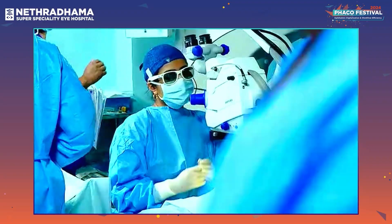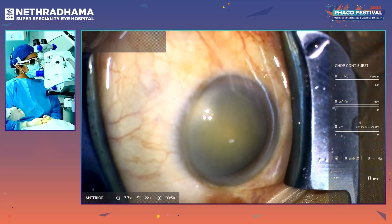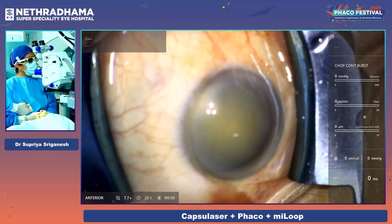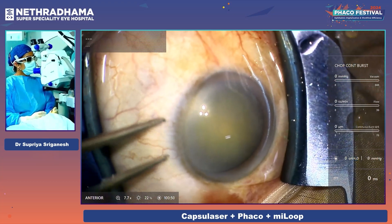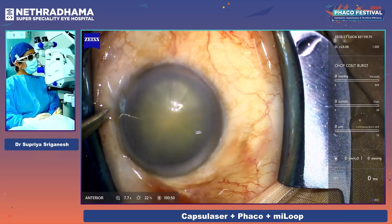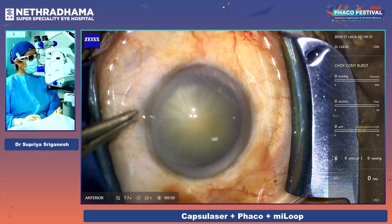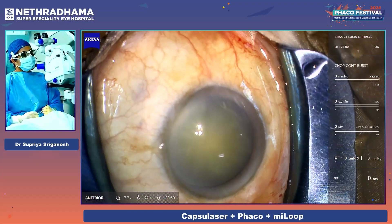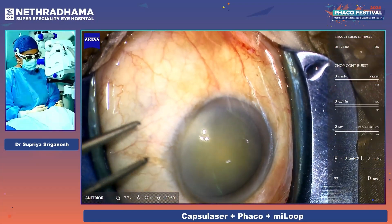This is a mature intumescent cataract and a sub-Tenon's block has been given for this case. I'm just going to try and get the eye into position. I'm using the full surgical cockpit from Carl Zeiss Meditec — the Quatera 700, the ARTEVO 800, the Callisto system. I'm wearing my 3D glasses as you can see.